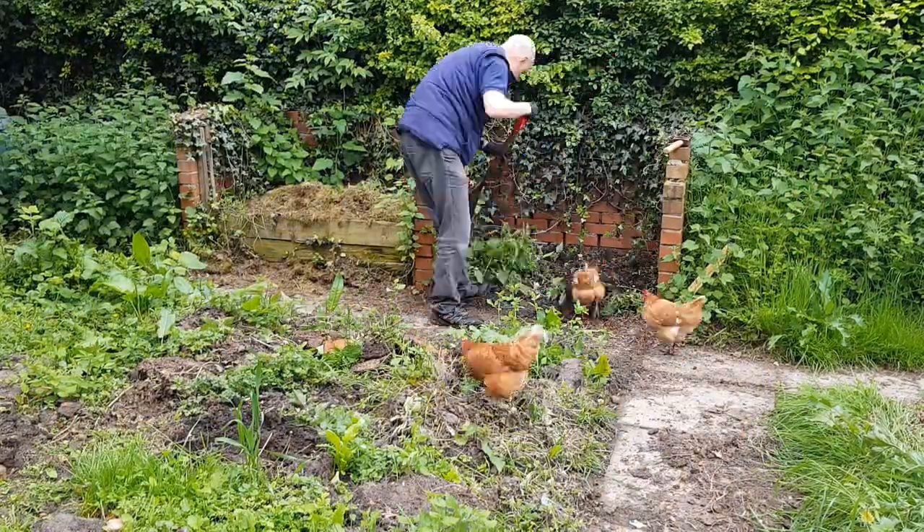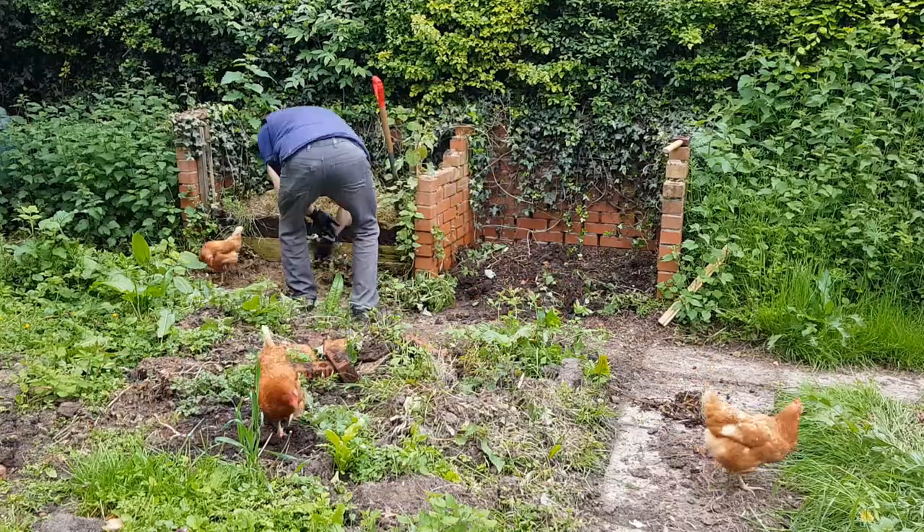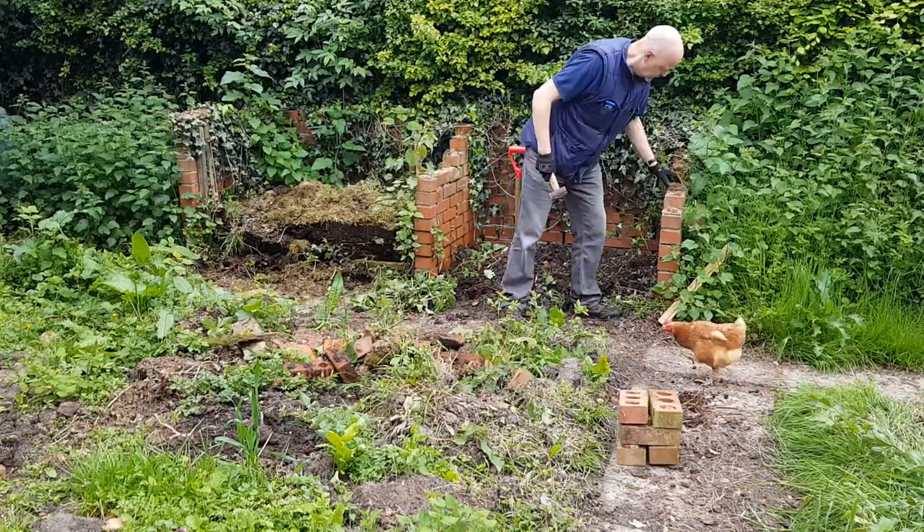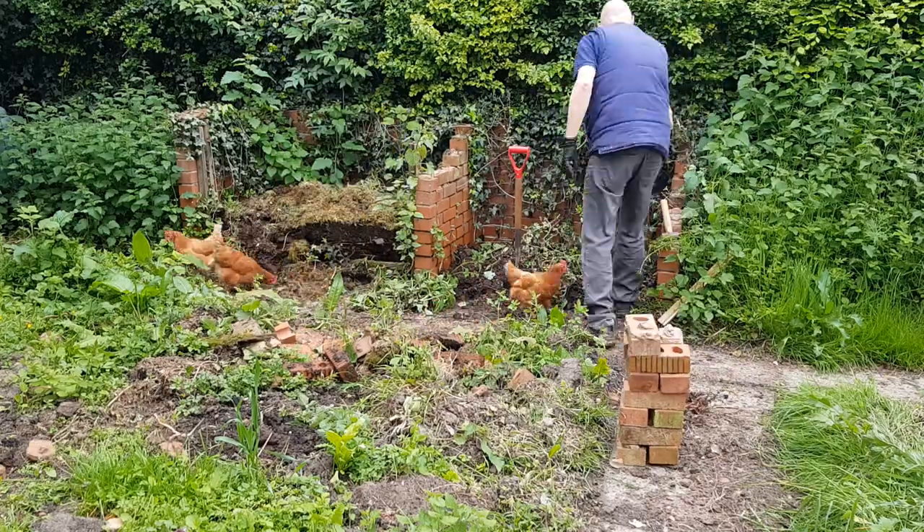The first thing was to clear the site of any other construction that was going to be in the way. This was my old compost heap which, with the help of my building inspectors, was quickly removed.